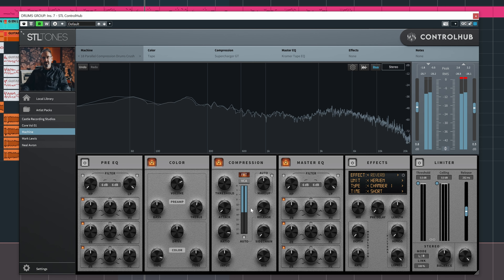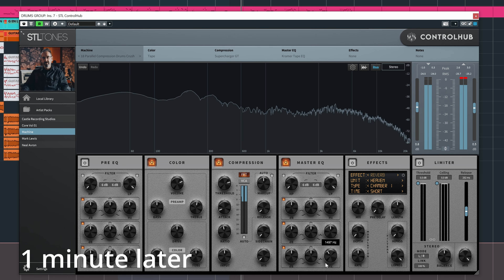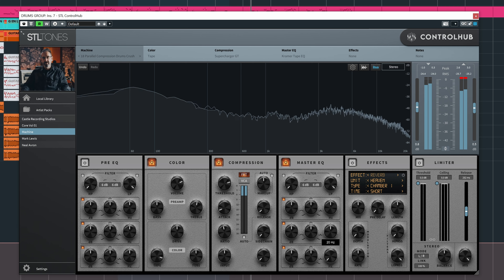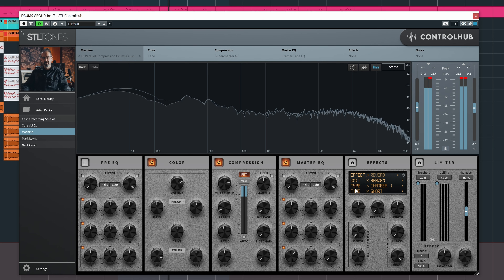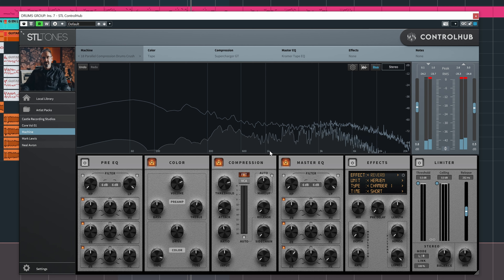Let's go to drums and see if there's a drum bus preset here — parallel compression, drums crush. Let's just hear how it sounds. Okay so it's really cool, it really brightens up the drums, but it does crush them a bit too much for my taste. So I'm going to play with the drive knob just to see what happens.